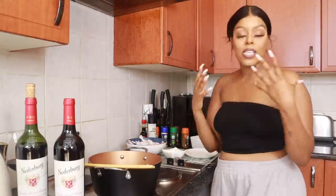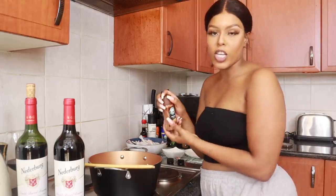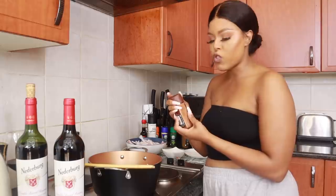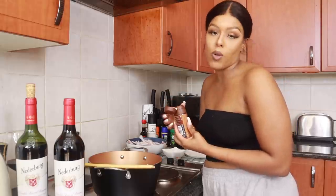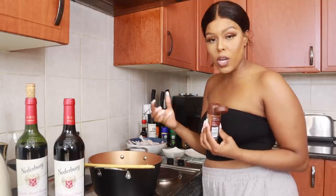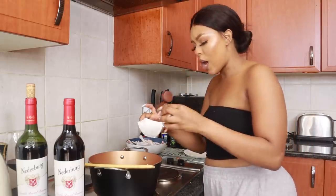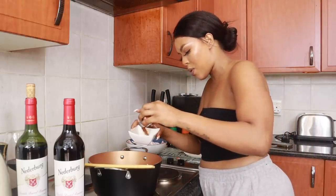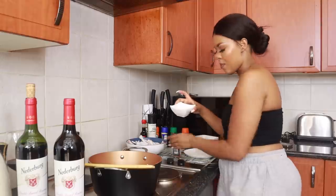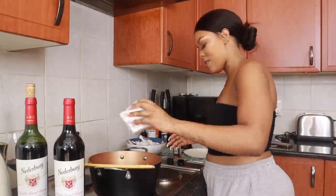Next come the spices — this part is really essential because this is what's going to bring out the flavor and pull everything together. The first thing I'm going to start with is some chicken spice. You want a tablespoon of chicken spice. I normally just eyeball it as someone who's been cooking for a really long time, but if you don't cook generally, one tablespoon always works. I'll give you an idea of what one tablespoon looks like to me.